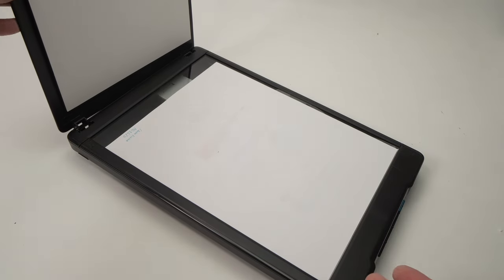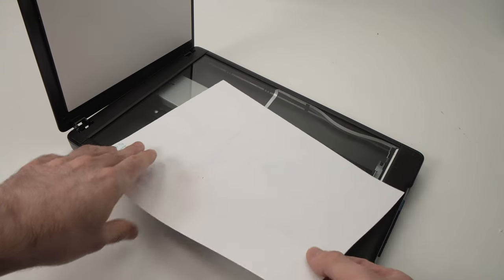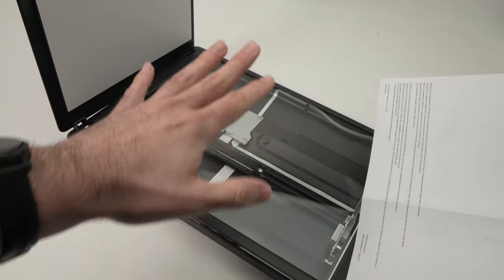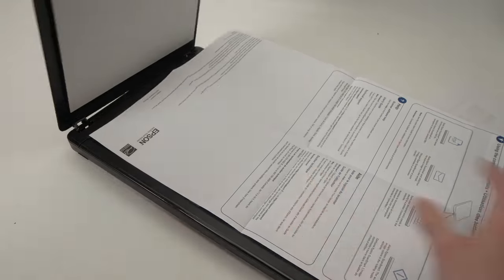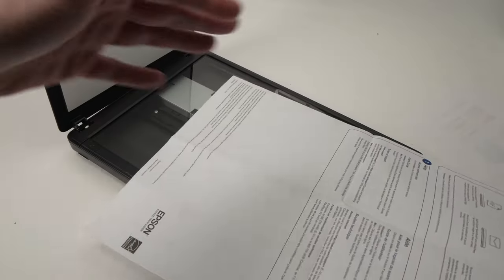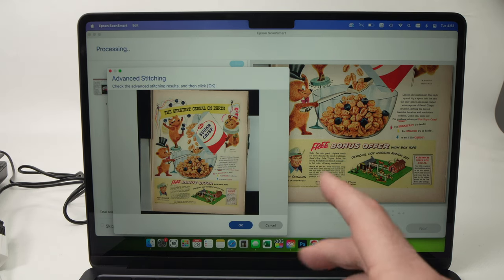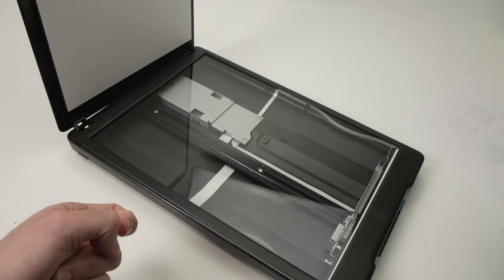The scan bed can scan documents of eight and a half inches by 11.7 inches, which is perfect for most documents. If you want to scan a larger document that doesn't fit the scan bed, you can scan it bits by bits — scan one section, then move it around. On the Epson software installed on your computer, it's able to stitch automatically every scan to create a very large document. So you're not limited by the size of the scan bed.